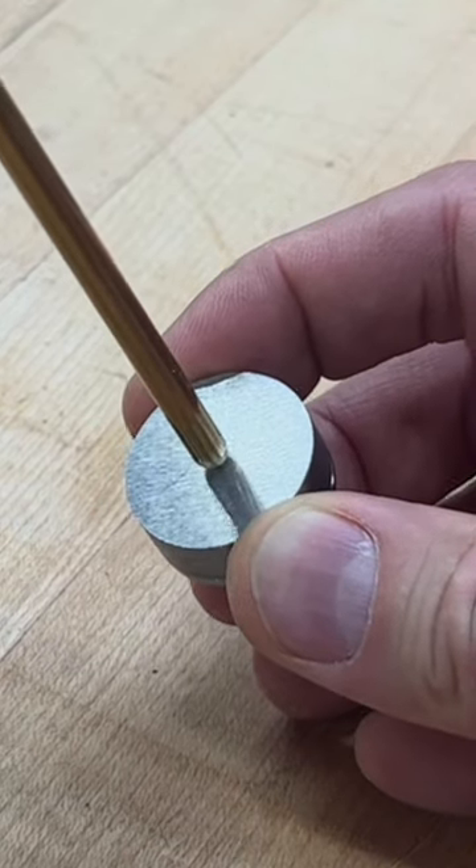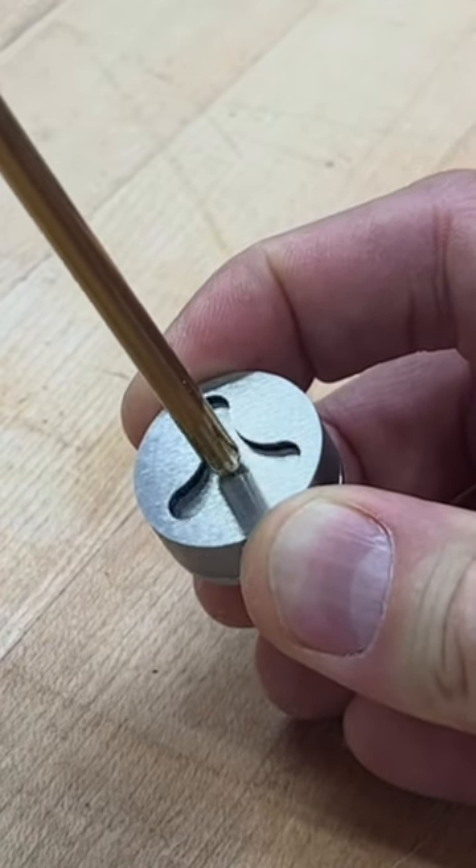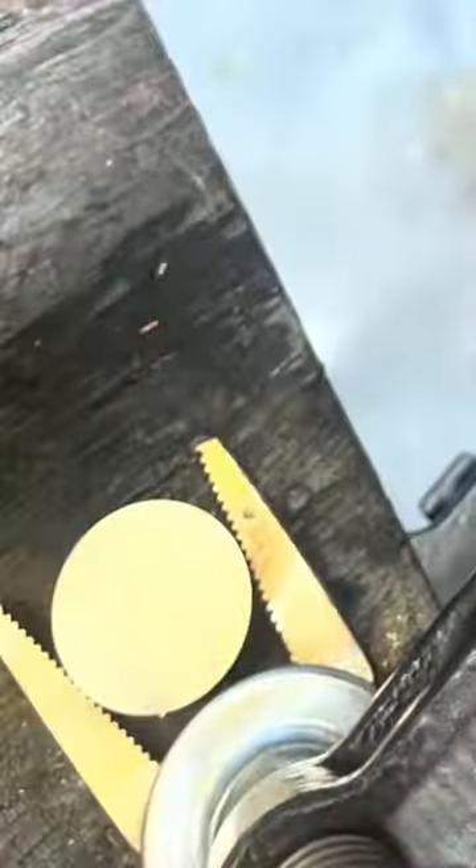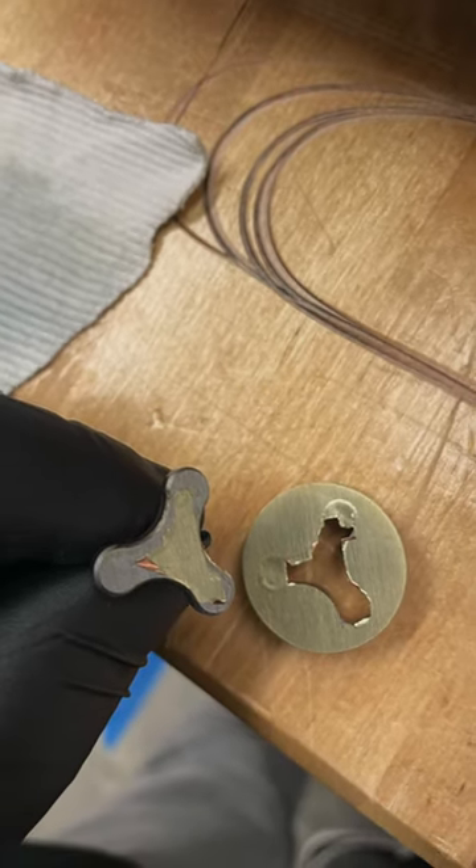A cap over a regular screw can't do what my Pika screws can. My recent customer, Mark Gall, knew that and brushed them with a brass brush to get the look he wanted after plating didn't work out. Way to stick with it, Mark.